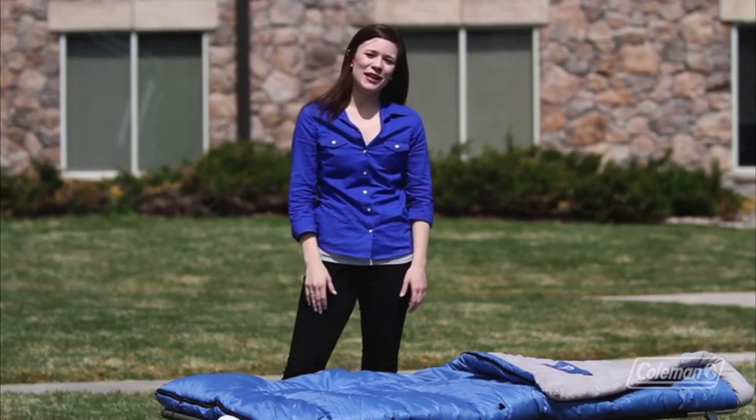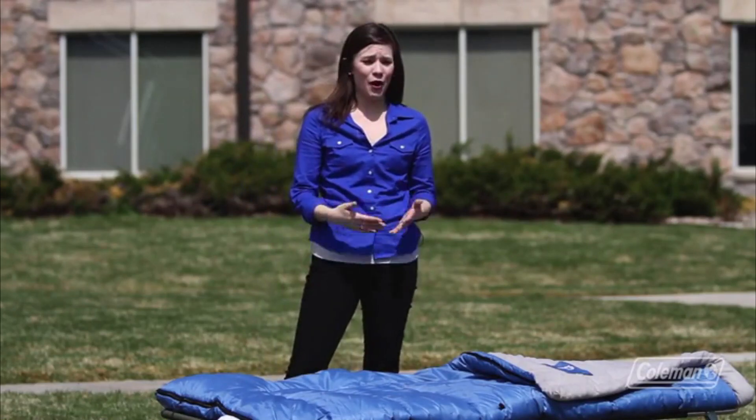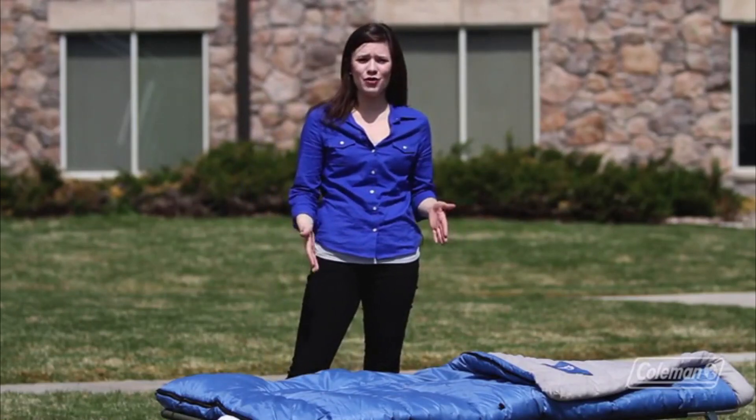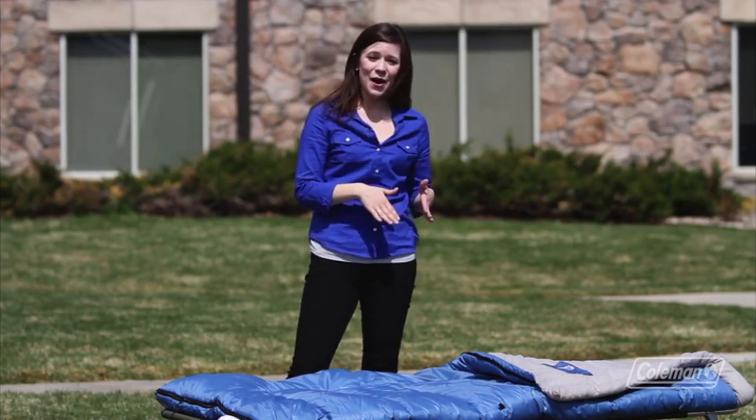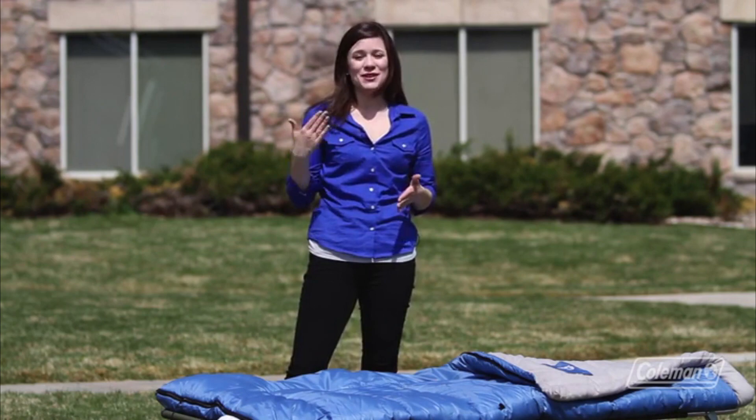I'm Taylor with The Coleman Company, and here at Coleman we make a variety of sleeping bags that will keep you comfortable in any season. You can stay warm in weather that's below zero and you can stay comfortable in weather up to 70 degrees.